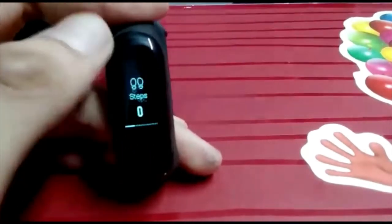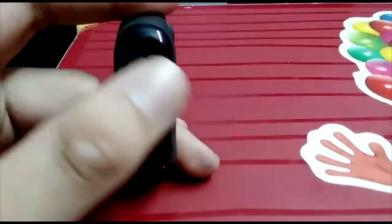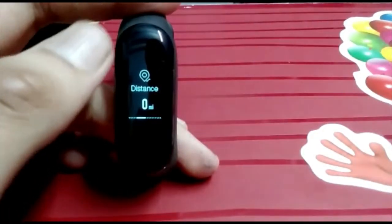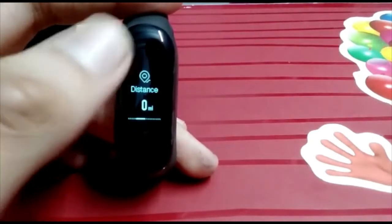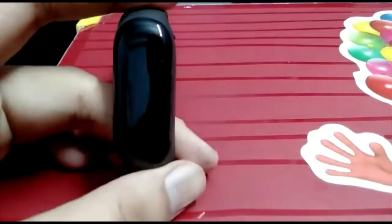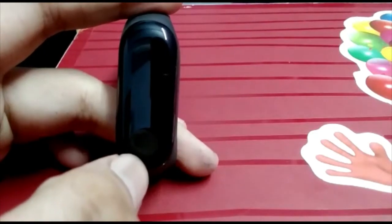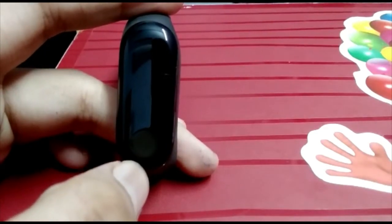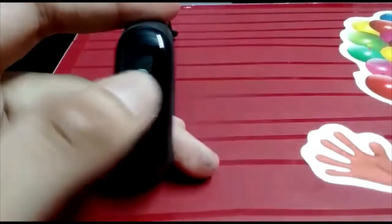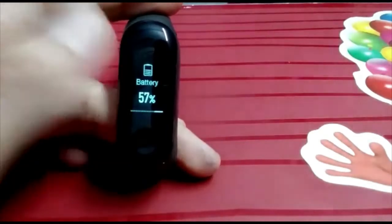Then you will see the steps on the display. If you swipe left, you will see the distance in miles. When you tap it, you can change from miles to kilometers. You can also see steps, miles, and calories burned.